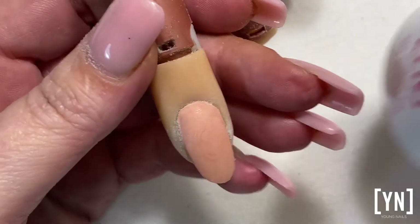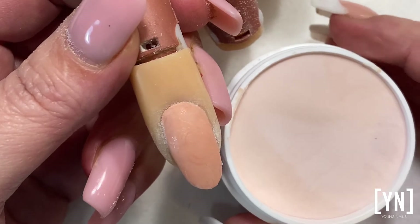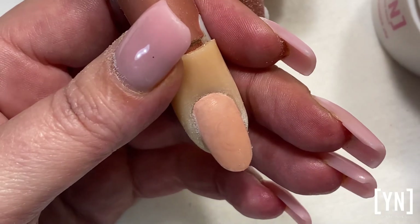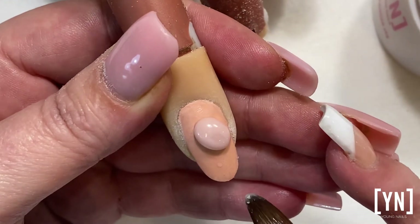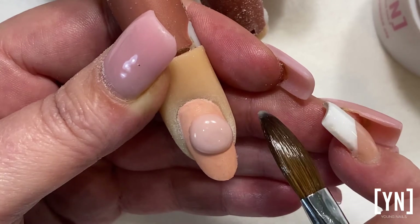Today we are talking about acrylic application at the cuticle area. The incorrect way I see a lot of nail technicians doing is putting the ball down — they're picking up too small a ball and then just plonking it in the middle of the nail. Don't do that; you want to have control over your ball.